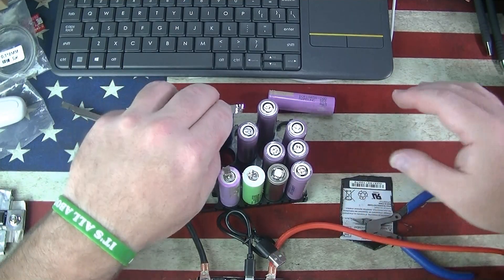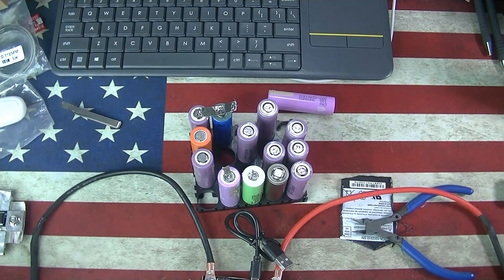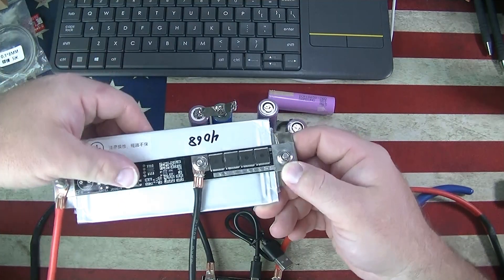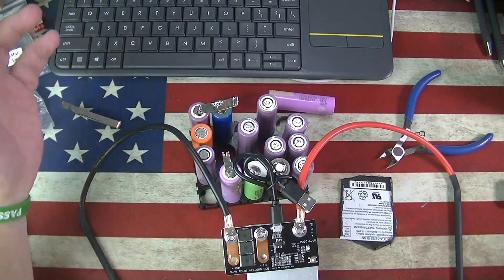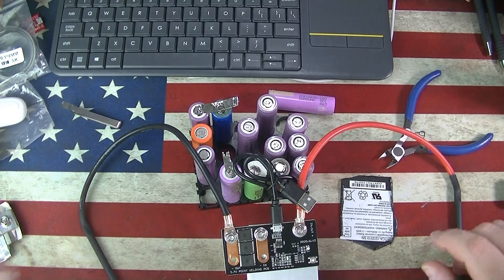Another cheap all-in-one, a little more compact, smaller battery, fewer MOSFETs — where this one had four MOSFETs, this one only had three. Yeah, not so bad. Thanks everybody for watching and I will see you next time.